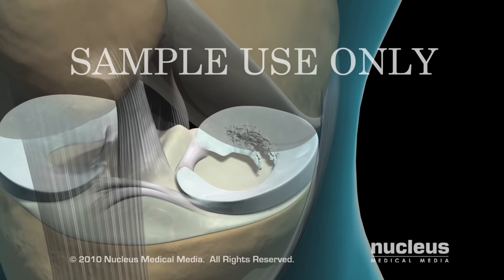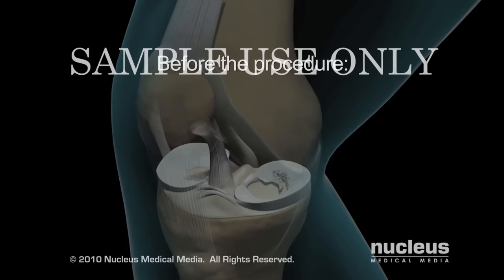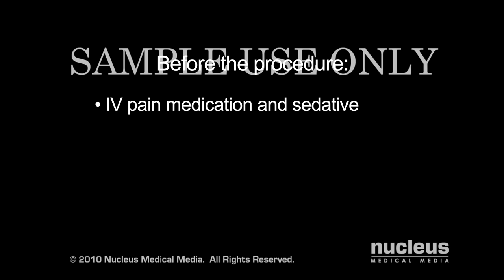Knee arthroscopy is often performed to remove the damaged portion of the meniscus. When you arrive at the hospital for your procedure, an intravenous line will be started and you may be given a sedative to help you relax.